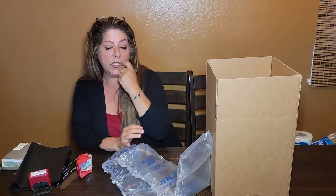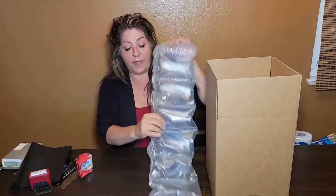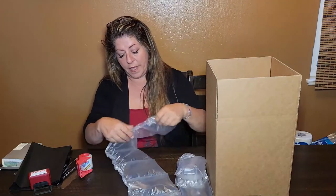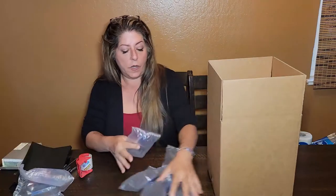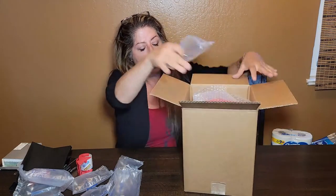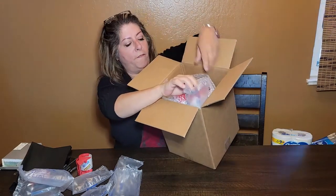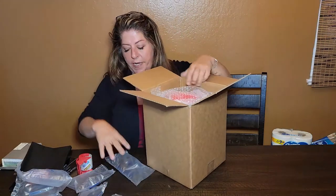I save packaging from my own orders — like stuff I get from Amazon or wherever I order from. I save these big old bubbles and collect them. I love them, they work great. Depending on how much bubble wrap I have, sometimes I wrap even more — just depends. I stick these on the inside corners for that extra protection.